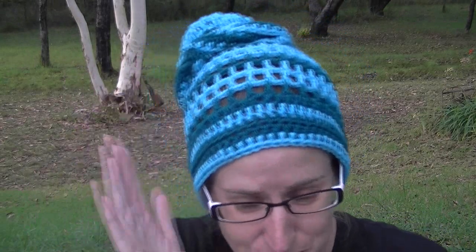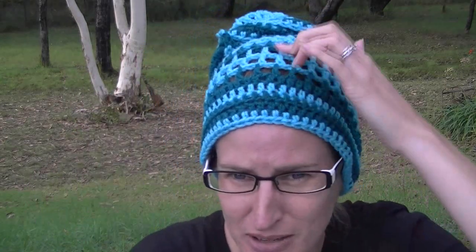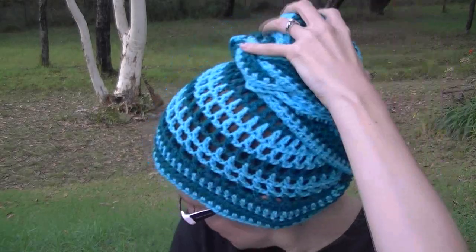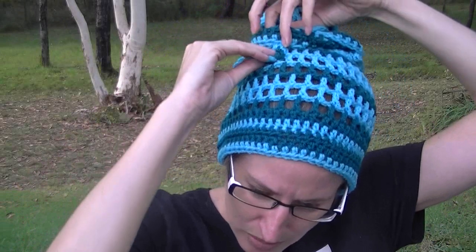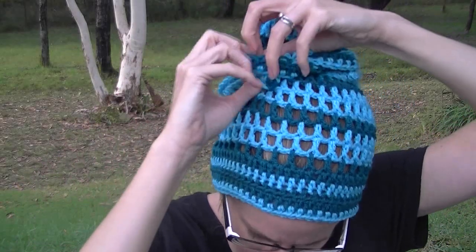In today's video we're going to make this head wrap. It's basically a hat made of mesh, and you've got this band but you can tie your hair up at the back. This would look a lot better if I had dreadlocks or something like that with a lot more hair.